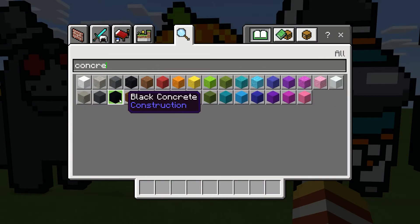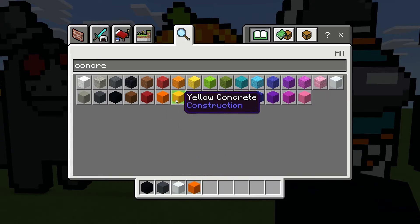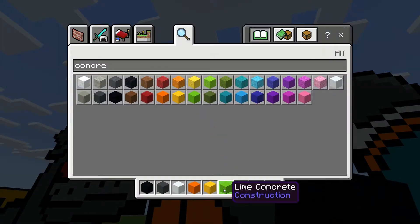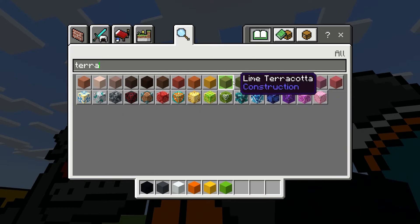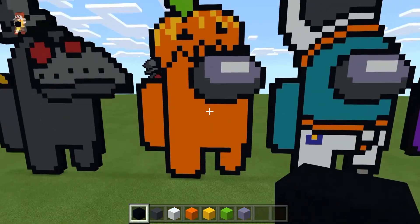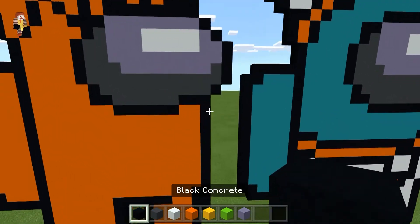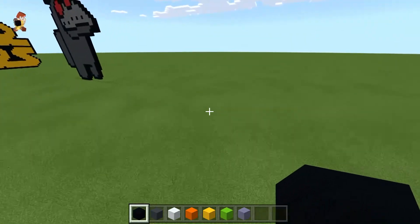For this build, from your concrete section you're going to need black concrete, gray concrete, white concrete, orange concrete, and yellow concrete. For the leaf up here I'm using lime concrete, but feel free to use green concrete or any of the terracottas — whatever you think will look good. You'll also need light blue terracotta. Once you have all your materials, find a place to build.